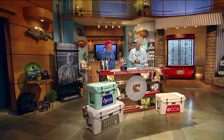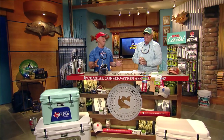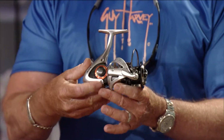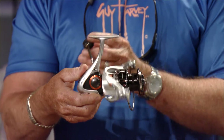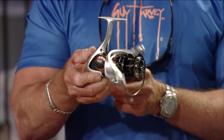New products here at the CCA workbench — my favorite part because I get to keep most of them. We're talking boys with toys. We're gonna start with the Helios SX HSX 40, a perfect size reel for trout and redfish down in Texas. Great for bass too — should be good for anything unless you're going offshore trying to catch a blue marlin.